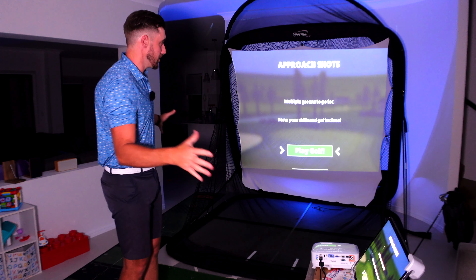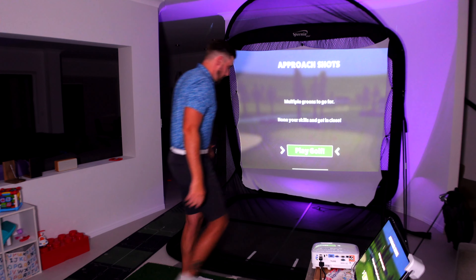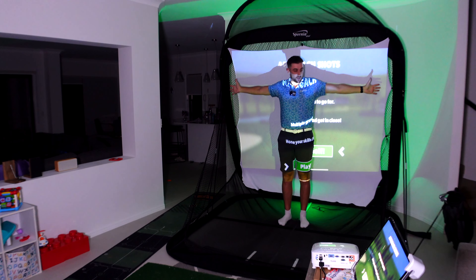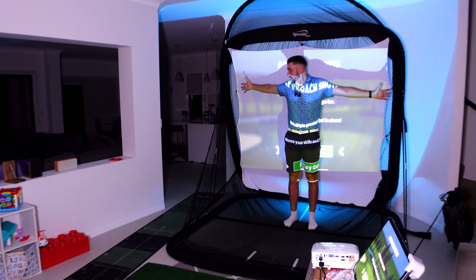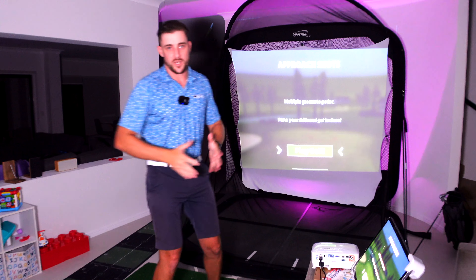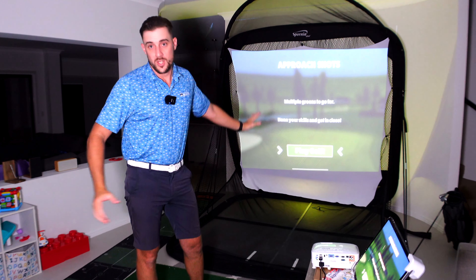I've got the SPG 8 hit net here. I'm six foot four tall and as you can see it's massive — my wingspan doesn't reach either side. So if you're looking for an indoor setup where you're not going to shank into a wall, this is definitely the one to get.